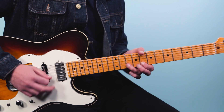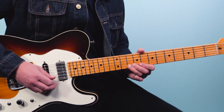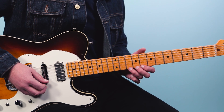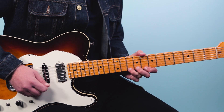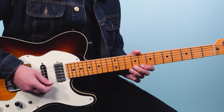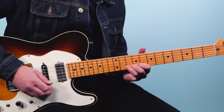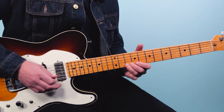For the fifth and final lick, we start by bending the tenth fret on the first string, then bring it down, ten pull off to eight, ten on the second string, eight on the first string, ten on the second string. It starts on the 'and' of three. Next I'm going to take all five of these licks and string them together into a solo, so you can hear what it sounds like when you start improvising with these phrases and dropping them into your solos.